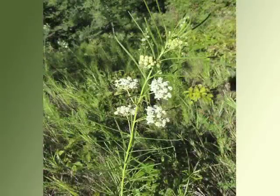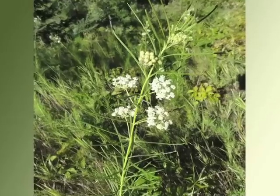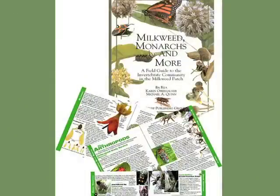Asclepias verticillata, or whorled milkweed, grows on dry hillsides throughout the midwestern U.S. Note its narrow leaves, but typical milkweed flowers. You should familiarize yourself with your local milkweed. To help you with this, our Milkweed, Monarchs and More Field Guide has a whole section on milkweed.